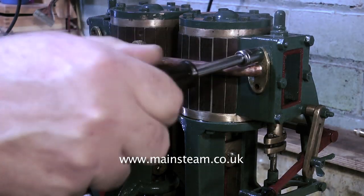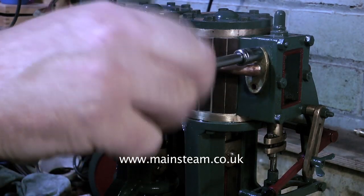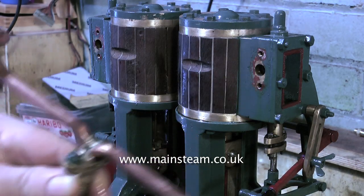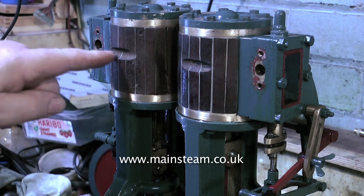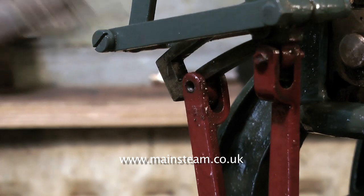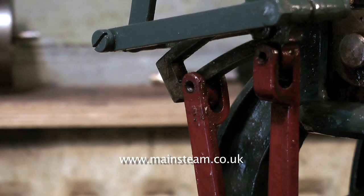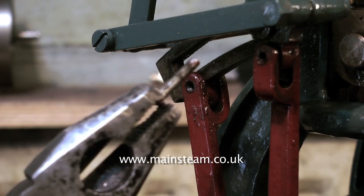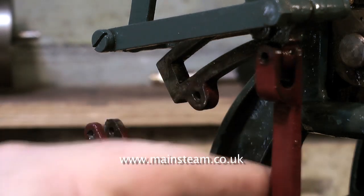Often when working on old engines the bolts are sheared off and all you're left with is the head super-glued into the hole, but I have been lucky with this so far. Just look at the cutouts to allow the piping to pass by the cladding. Here the pins are coming out of the valve gear — they're not even fastened in, they're just pushed into the holes. This engine can't have worked successfully like this; it's just been cosmetically tarted up to sell on eBay. Now it's time to put it right and make it go well.